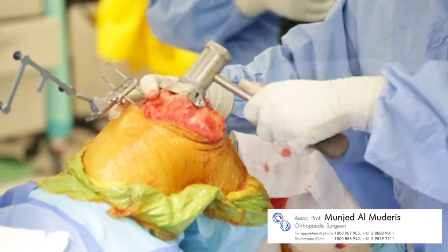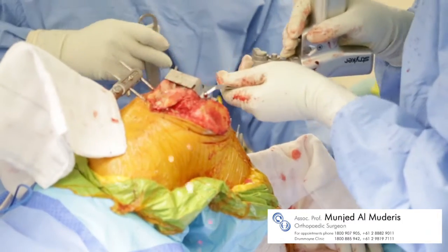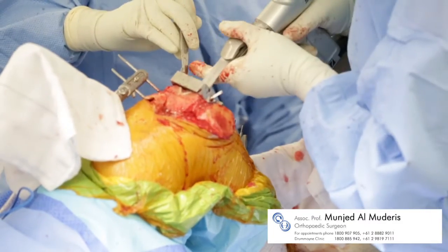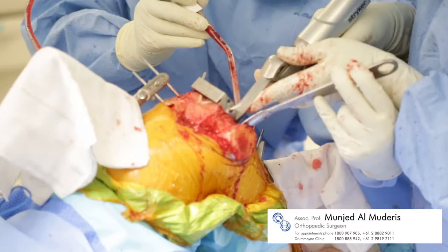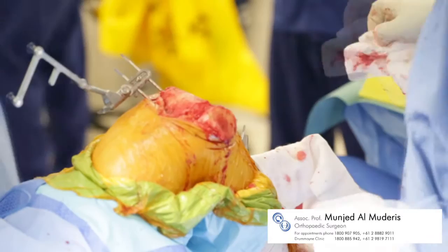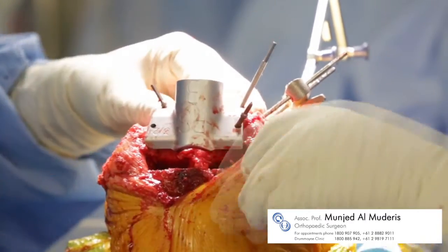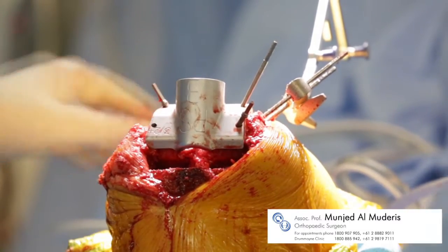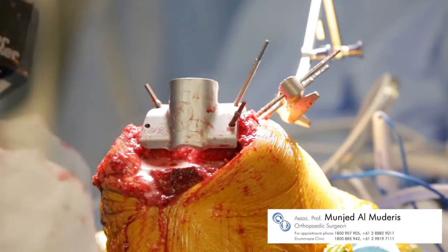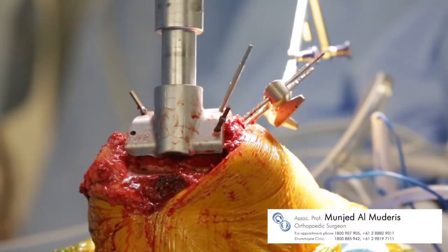Once the position of the next cutting guide has been found, the guide is locked into place and the cut is made. Following the final cut, the guide is removed, excess bone is removed, and the instrument to clear the notch is positioned.